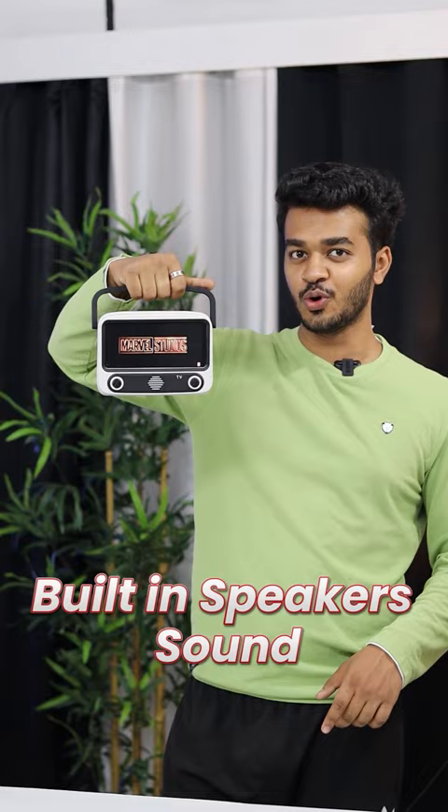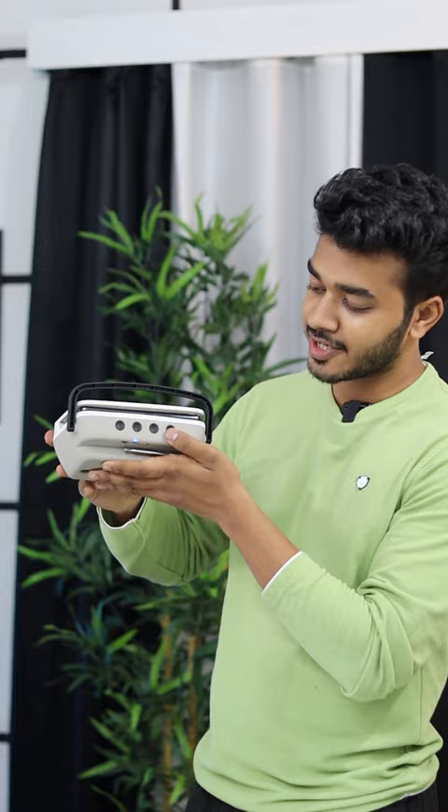High sound — the speakers are really loud. Plus you can change the track: forward, backward, play, pause, and multiple modes are available.